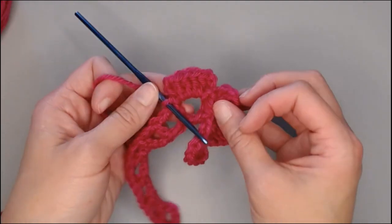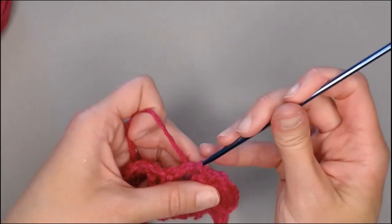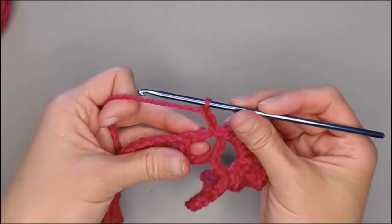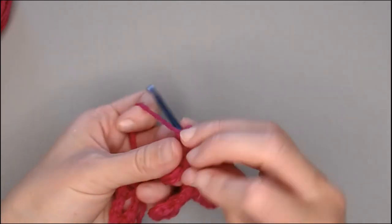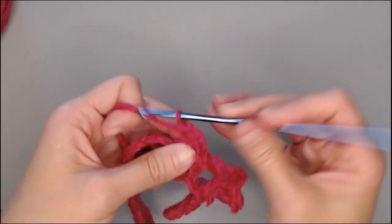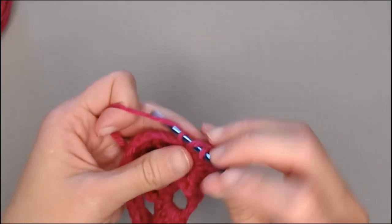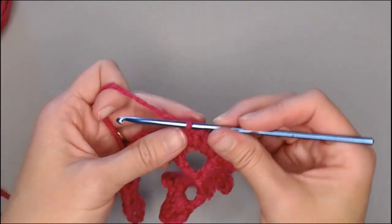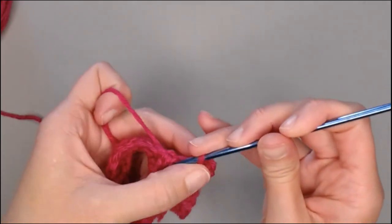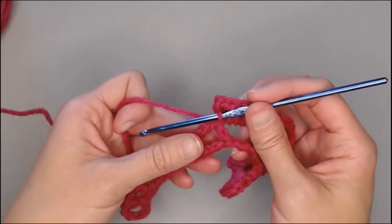Let's make a petal in the next space. Slip stitch to enter the space, chain three, make four double crochets — one, two, three, four — chain three, and slip stitch in that same space to close that petal. I'll do one more space with you and then let you do the remaining spaces on your own.